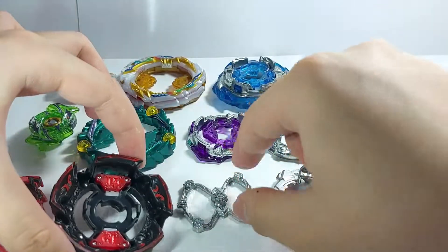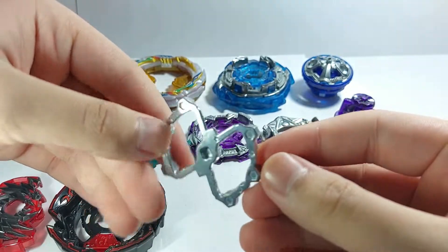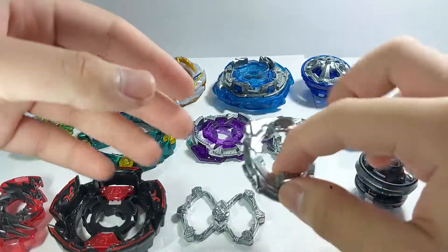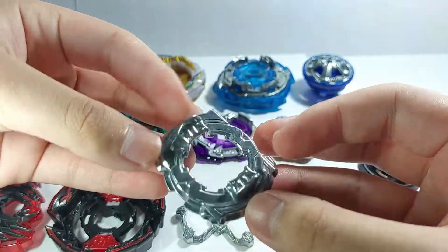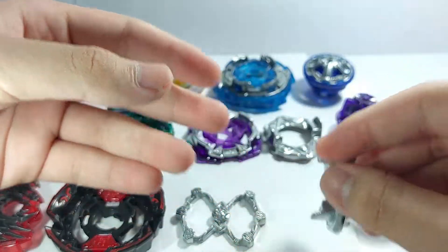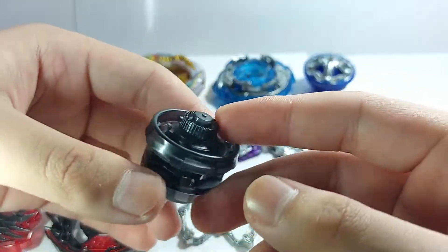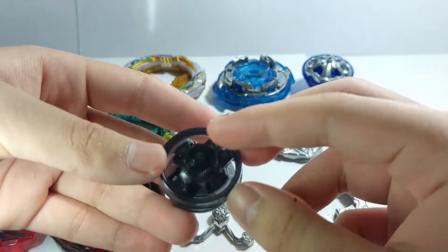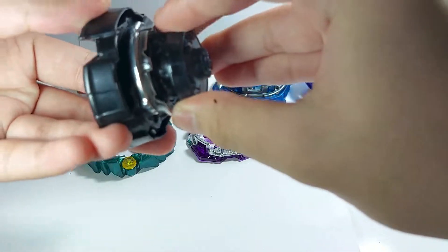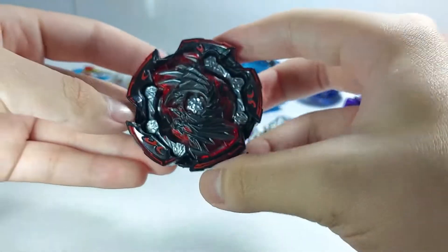Moving on, we have a pretty rare part — this is Goku. Really intricate, neat design with six points right here. Then we have the 11 disc, which is just a symmetrical disc, nothing really special. And then we have Wave Dash — I'm really excited to test this out. It's a balanced type performance tip with a pointed tip, jagged edge, and a whole ring. Pretty interesting. Let's assemble it all together — it looks really clunky but pretty cool.